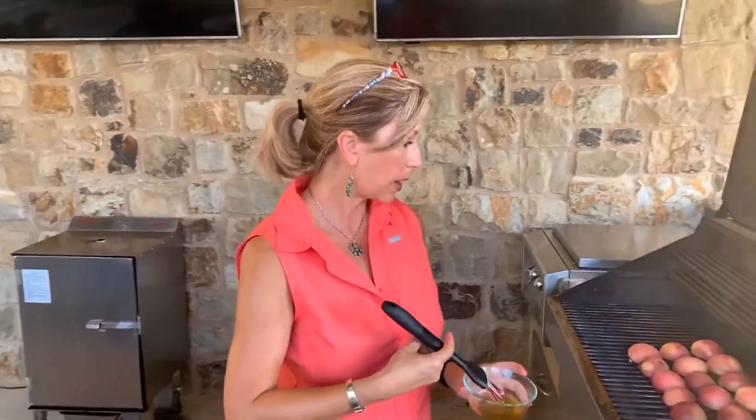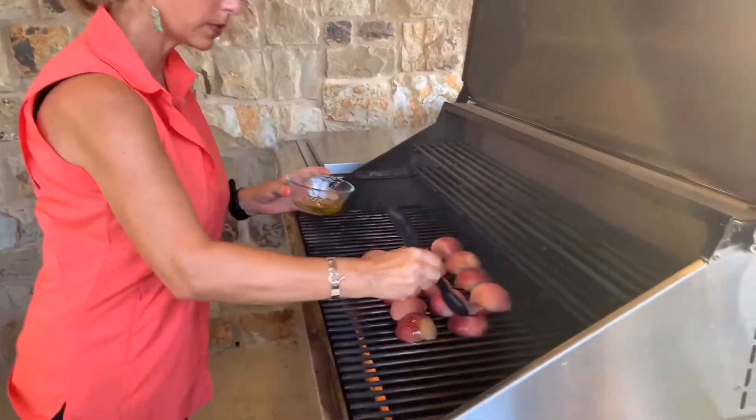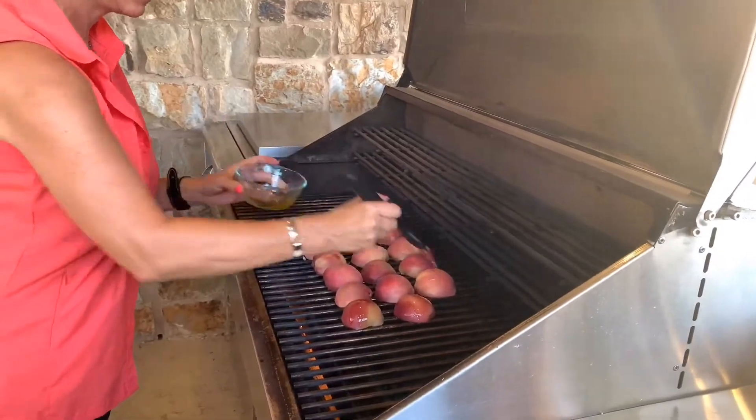These are ready to flip, so I'm going to go ahead and brush the tops with some olive oil as well, before I turn them over.